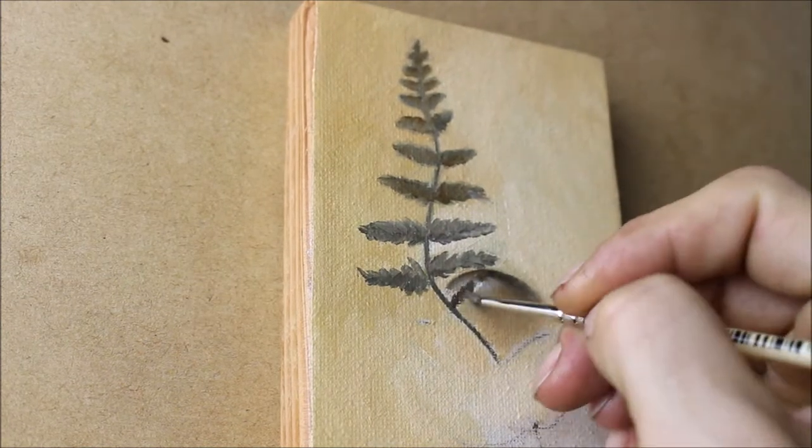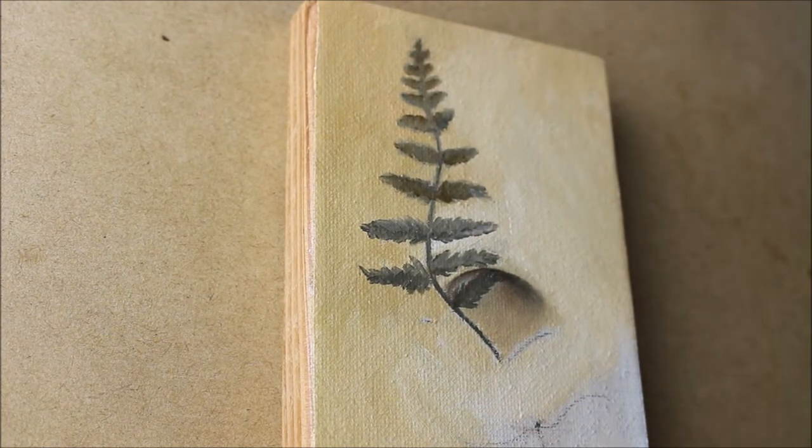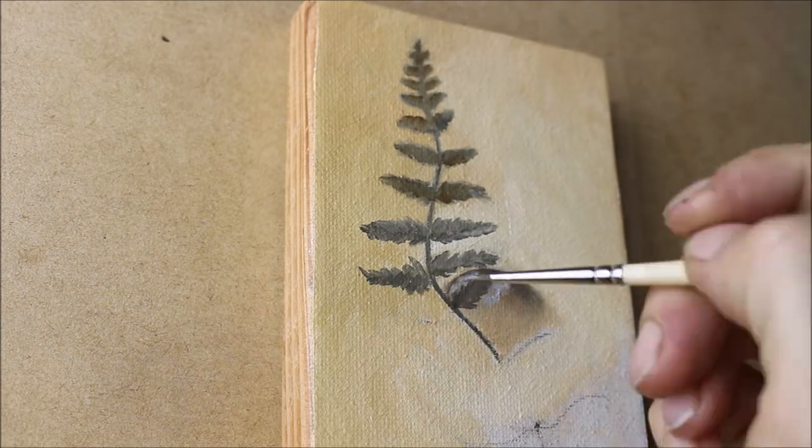Even though it's a very simple composition, this is actually a pretty challenging painting because I wanted to make sure that the fern looked like a shadow shape and not like an actual fern laying against the belly button.